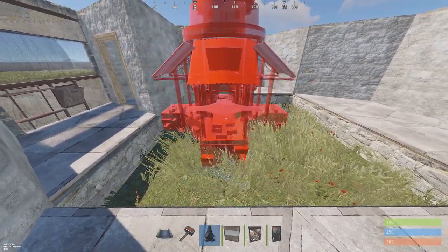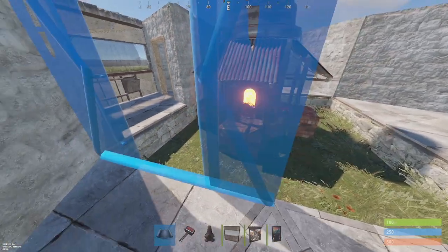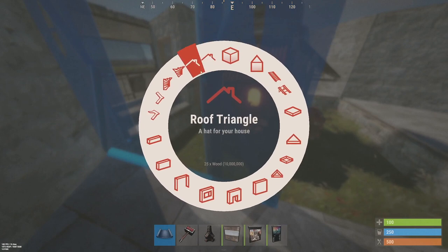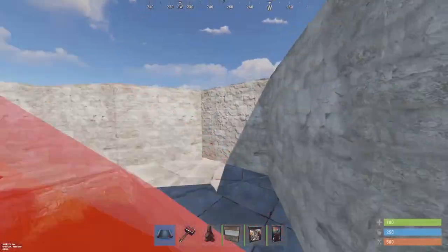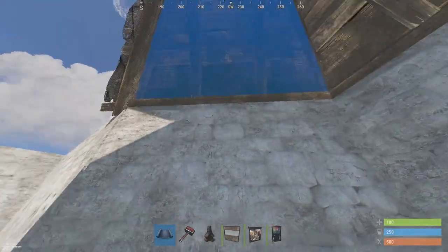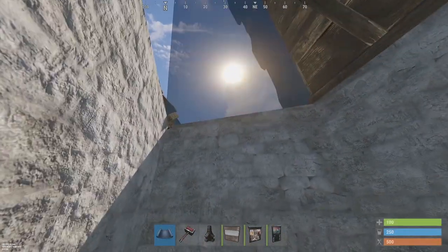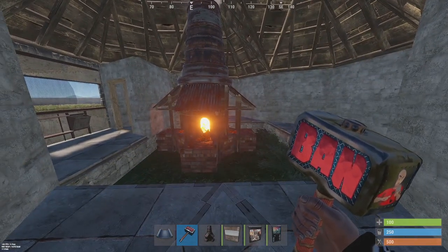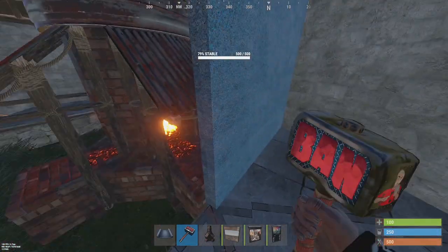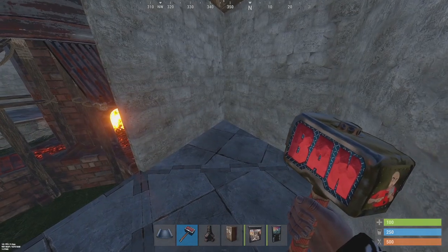Now we want to place our furnace — place it in the back left corner, as close as possible into the corner. Using triangle pieces, make sure the triangle roof frames start here and we can begin to enclose the roof. Make sure you put your furnace before your roof, because once the roof is on there's no placing the furnace. That's step two.